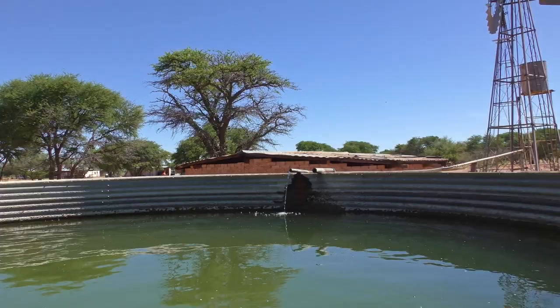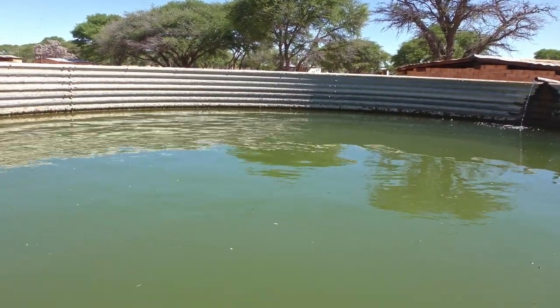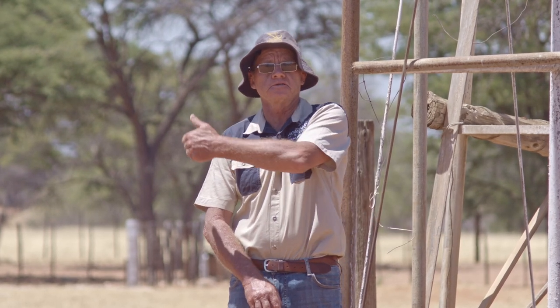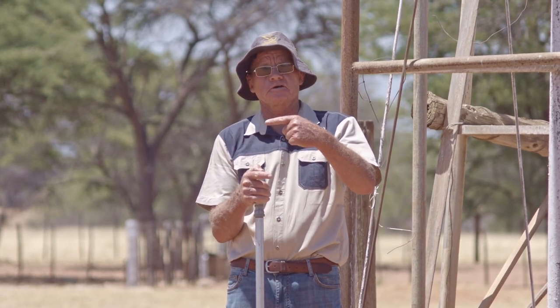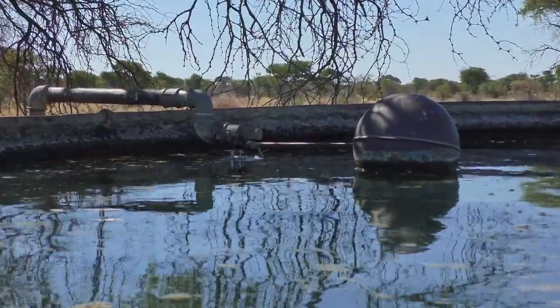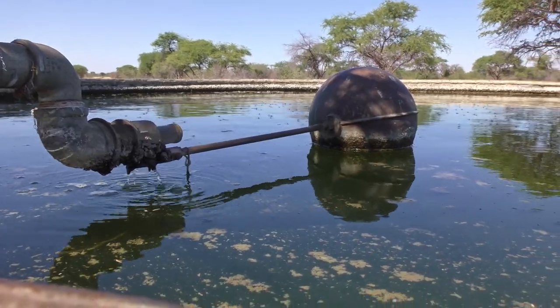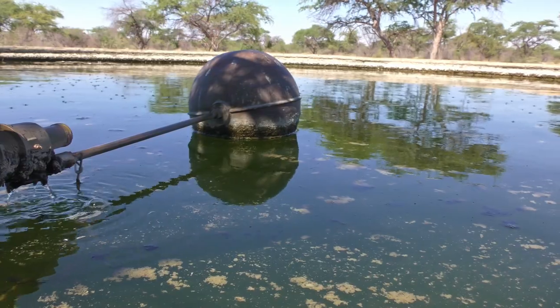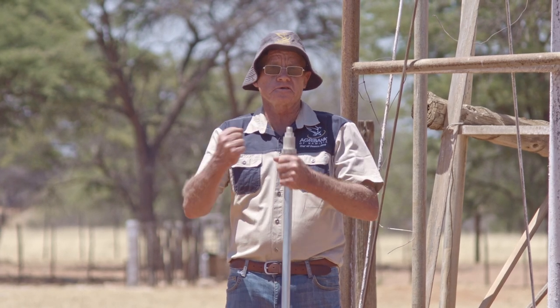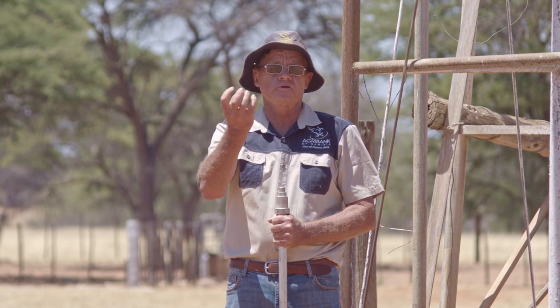Your water dam should be big enough to hold at least 10 to 14 days of water for your animals. If something breaks down at your borehole, it gives you enough time to do maintenance and repair the borehole while there's still water in the dam. Most people only leave a little bit of water inside the dam, but it's very important that your dam should always be full — not half empty. If you have a problem with your borehole, you'll be in big trouble and have to move your animals. Also, don't let water spill over your water dam: water around the dam makes the ground soft, the foundation will sink down, and the dam will crack and leak.